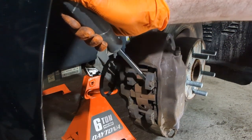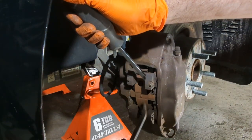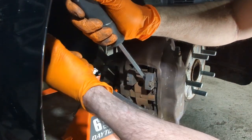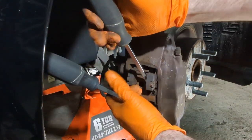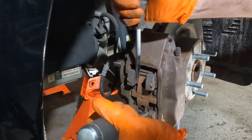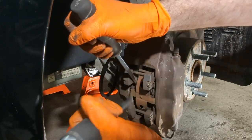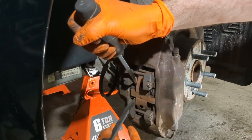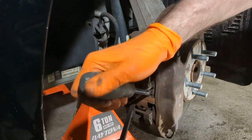These are a four-piston caliper — two pistons on each side. You need to push them both back: push the top and push the bottom. We also have the steering wheel turned a little to the left for full access. As you push the back piston, the front one may come out, so you'll need to re-push that one to get everything fully pushed back.